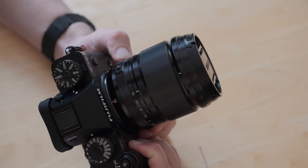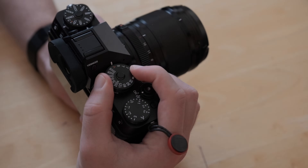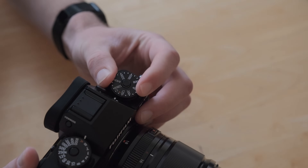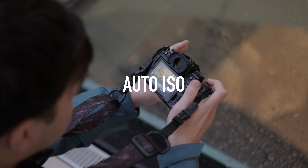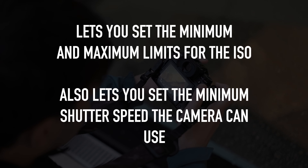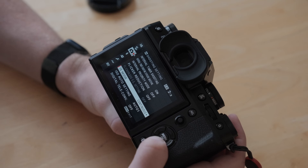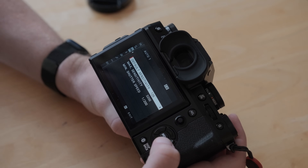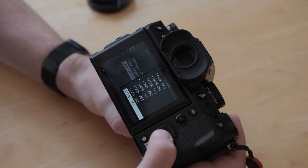Put the camera into full automatic mode — that means the ISO, aperture, and shutter speed are in full auto. Now let's go over some essential settings. First, set up your auto ISO. All cameras will have an auto ISO setting where you're telling the camera the parameters within which to operate the ISO. Inside that menu, most cameras will also have an auto minimum shutter speed — that's basically telling the camera the minimum shutter speed, don't go below that.